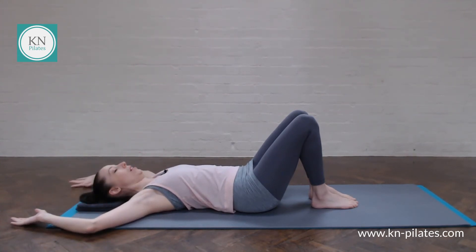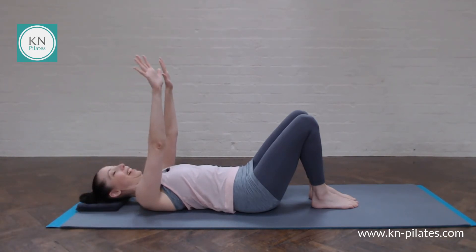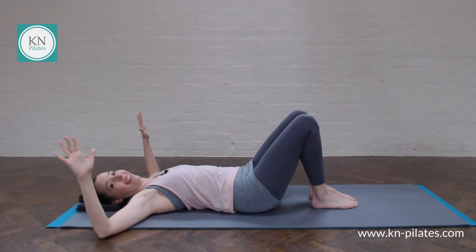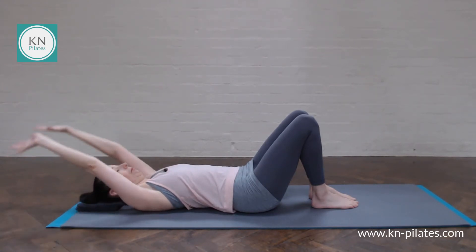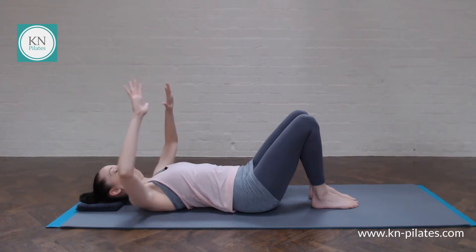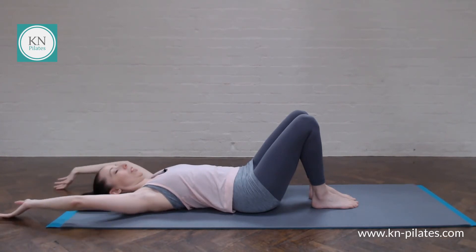Main focus as always: your neutral hip-hip connection and your lateral breath.